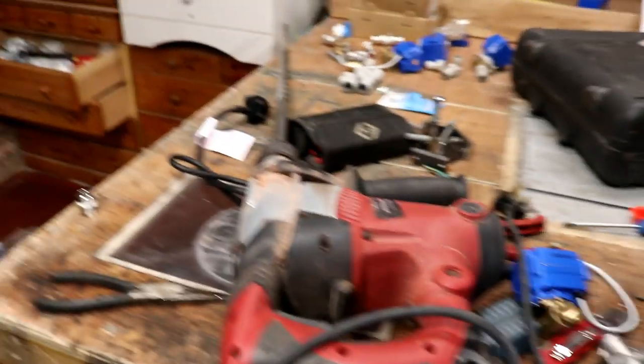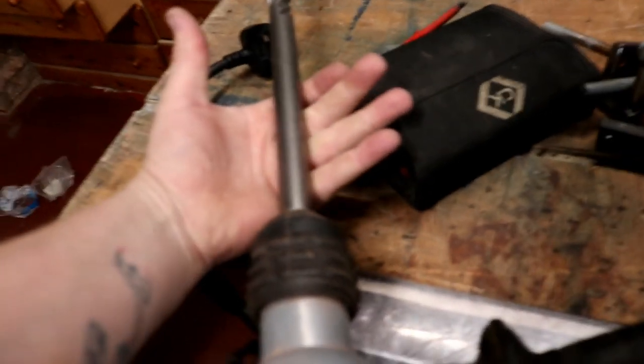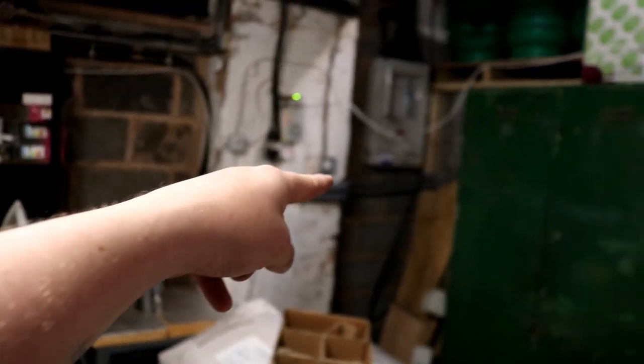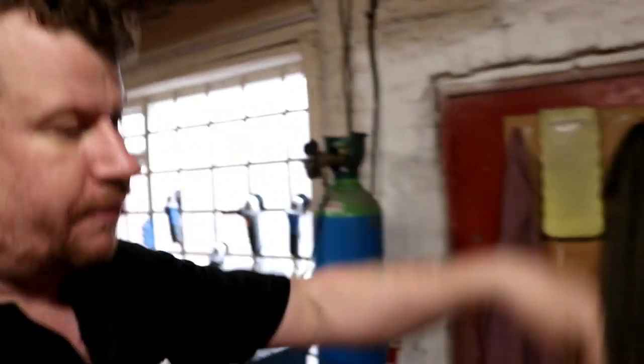I've had the big drill out - look at that for a weapon! I had to drill a hole through that brickwork and through the wall, then that pipe runs all the way across the back behind all these shelves and goes into the cold room. Those guttering trays I put in the cold room can now drain out of the cold room and outside into the back garden into the soak away.